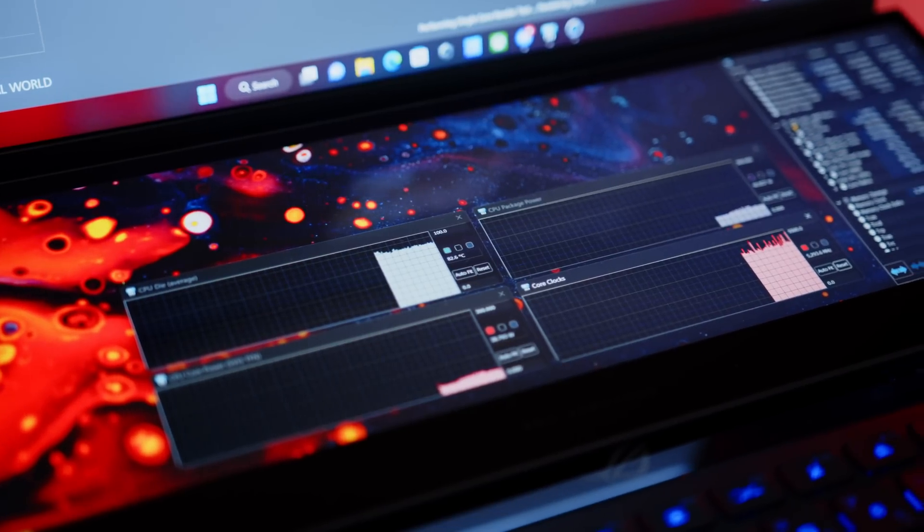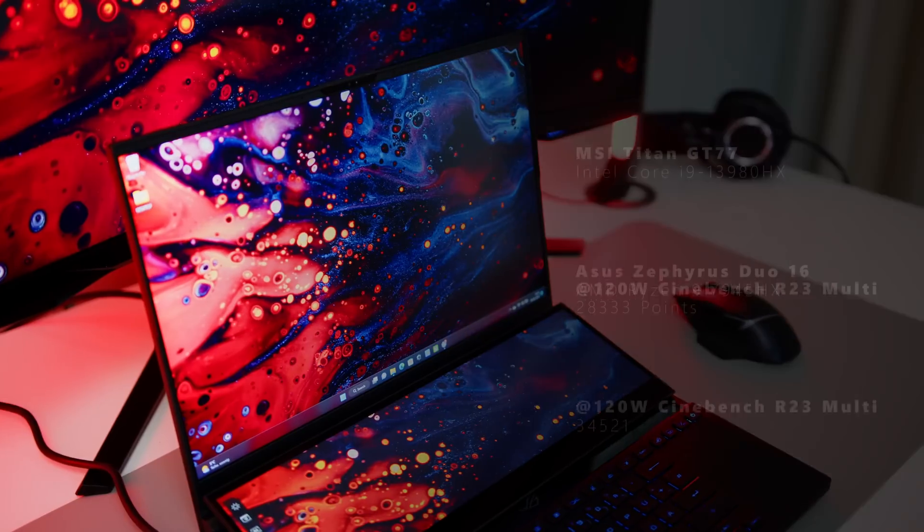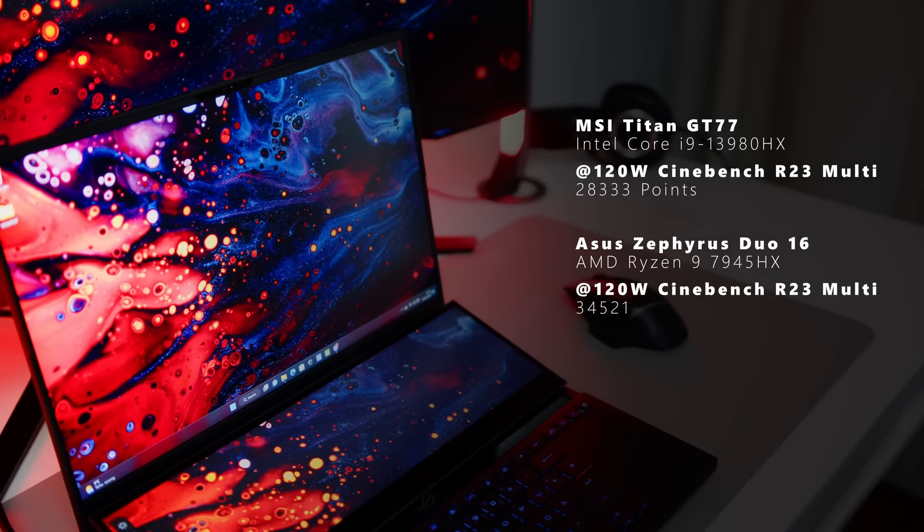To further get an idea about Team Red's efficiency benefits, we did a Cinebench run on the Titan while limiting the CPU TDP to 120W as well. And yeah, we get about 28,000 points, which puts the 7945HX about 20% in front at the same power draw. Let that sink in.